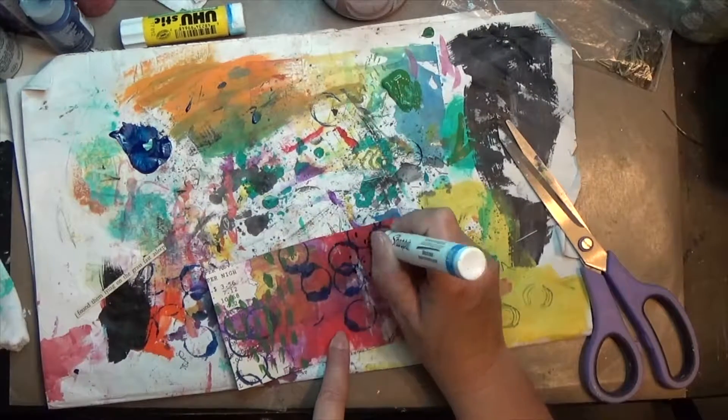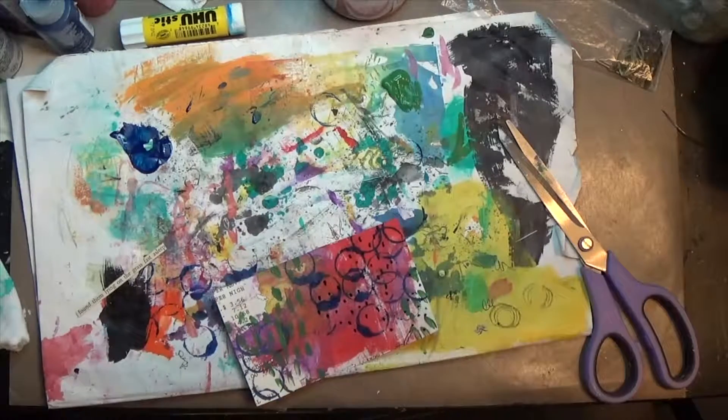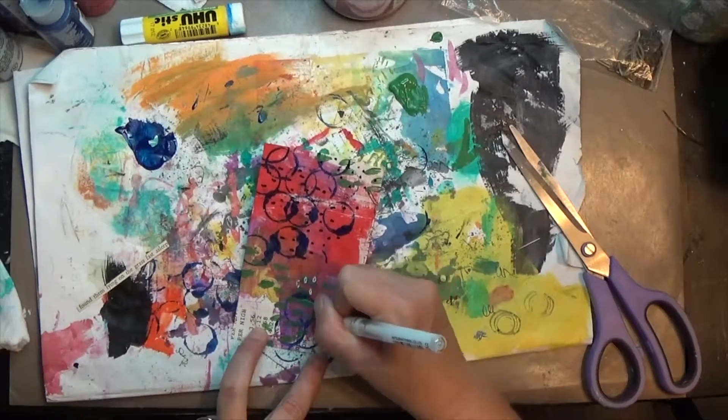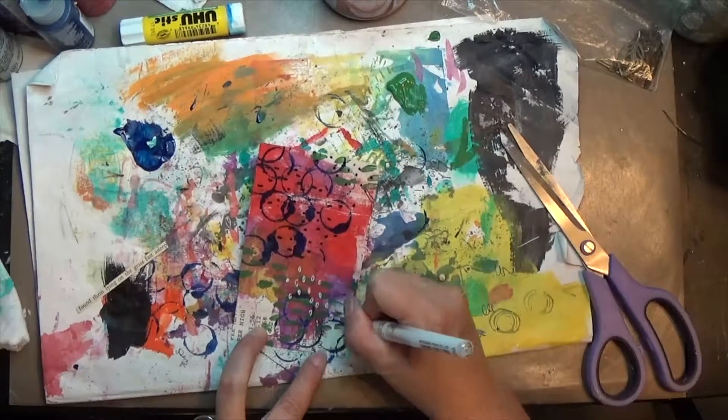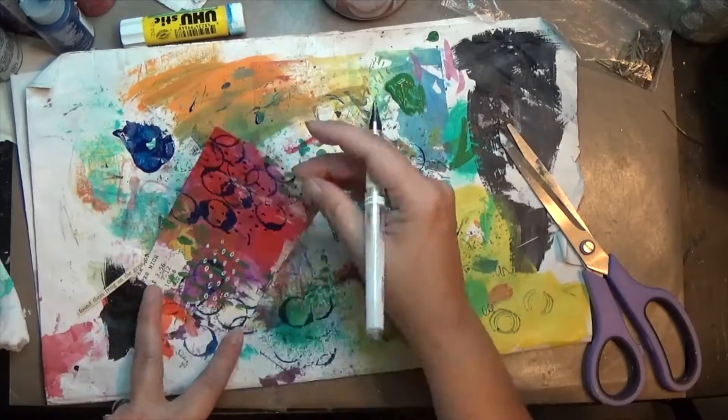Then I take out my water-based black Sharpie and make some little dashes all over the card — actually I think they're little dashes — just because I needed to bring a little bit of black in to break up all of the colors I had there.